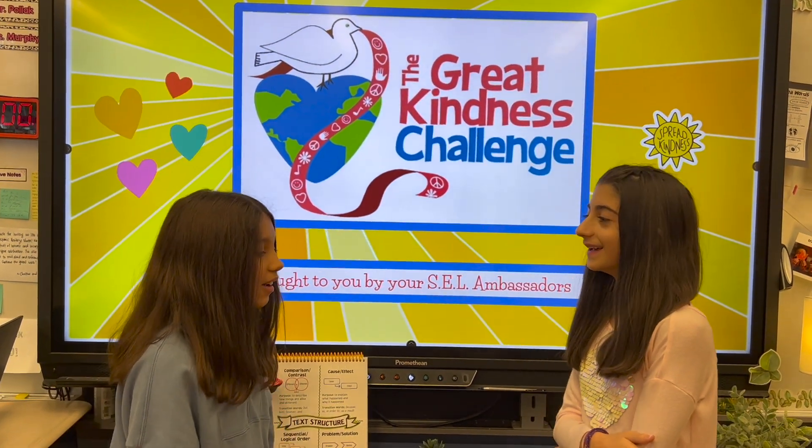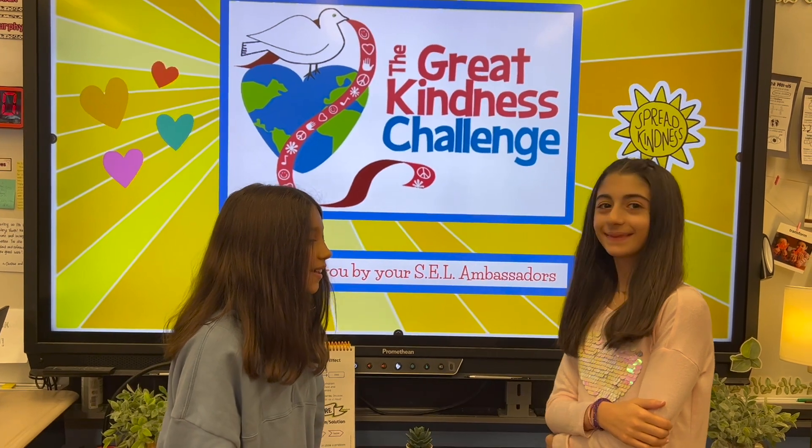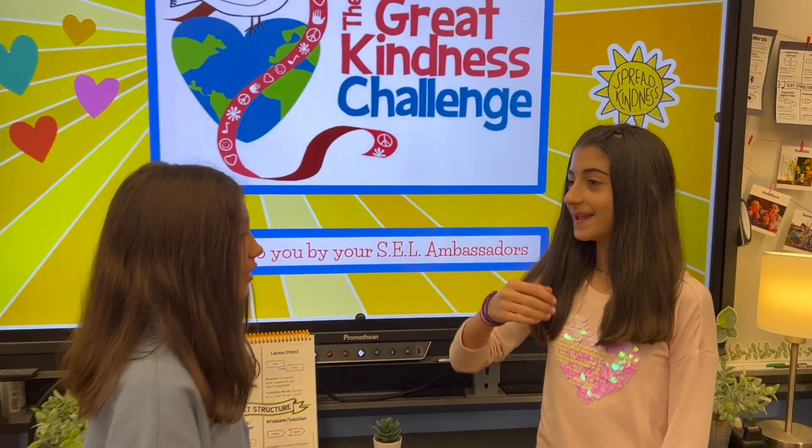Hi, Serapina. Oh, I love your bracelet. Thank you. Can I try it on? Yeah, sure.